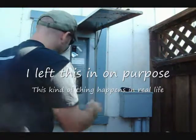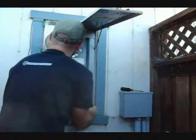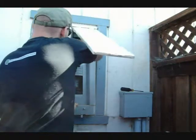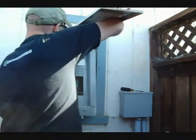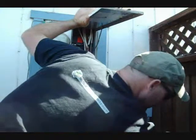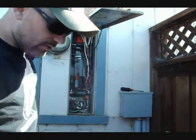I'm trying to be careful not to jostle the breakers too much. This is a trickier than usual panel cover to open. Normally it's just a couple of screws.